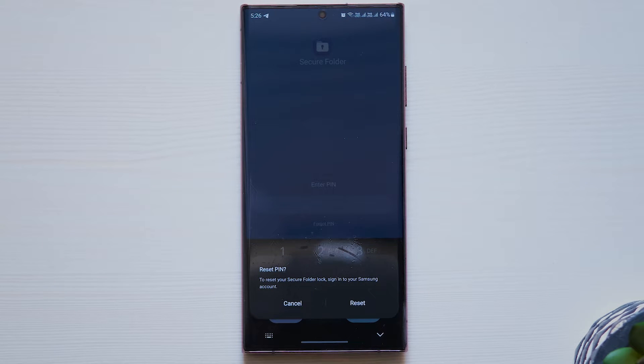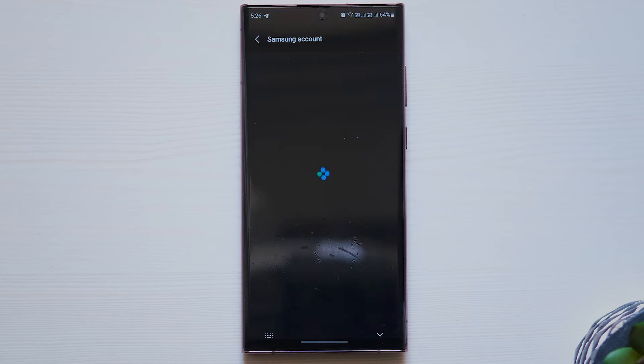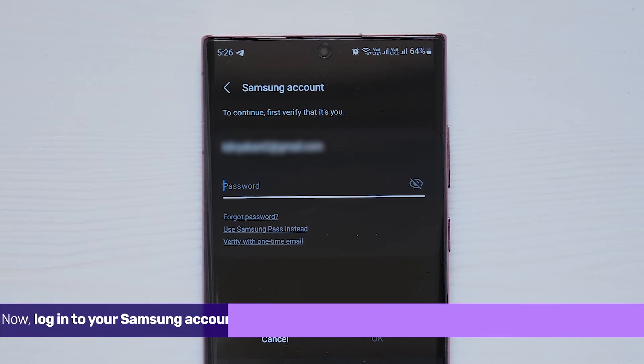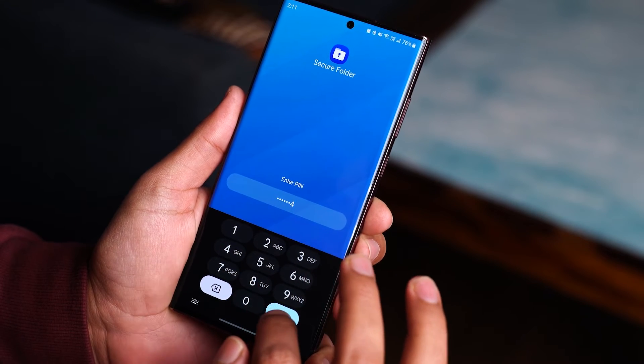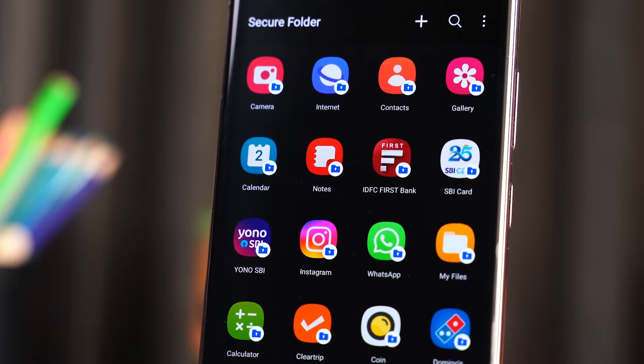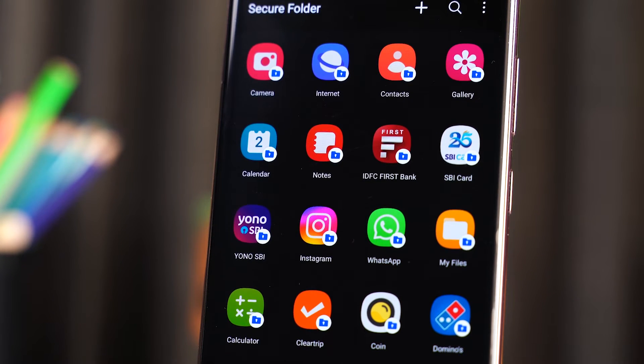Then tap on Reset in the confirmation menu. Now, log into your Samsung account and set up a new password or PIN for Secure Folder. You can then sign in to Secure Folder using the new password. All your data and apps will be in the Secure Folder as if nothing happened.